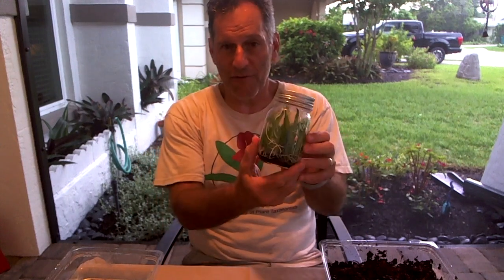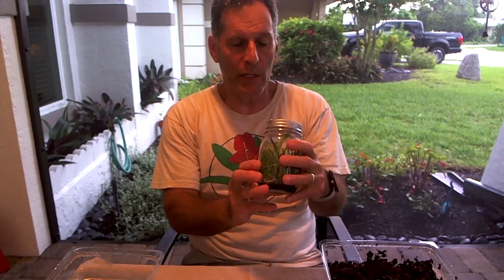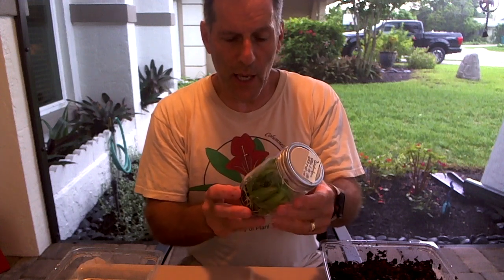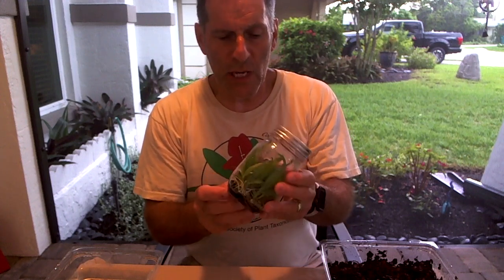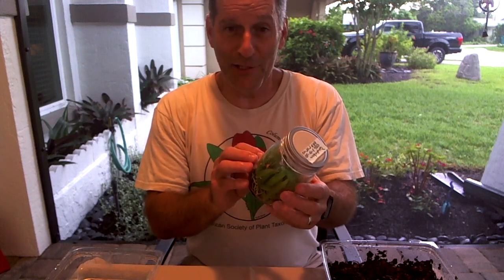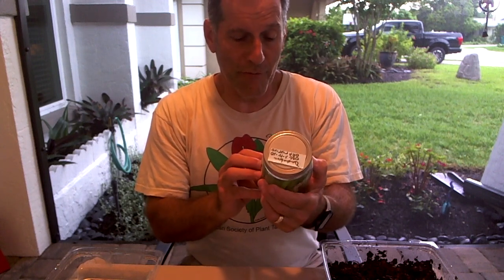Hi everyone, this is the Plant Propagator and welcome back to my channel. What I want to go over today is deflasking of orchids, and this is the flask that I have right here. These are dendrobium orchids that I germinated from seed not quite a year and a half ago, and these plants have been in this flask for quite a while.